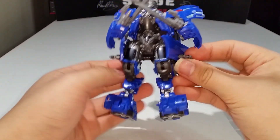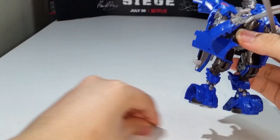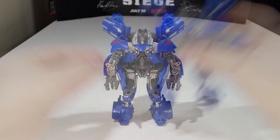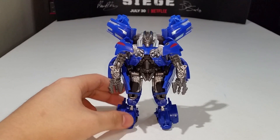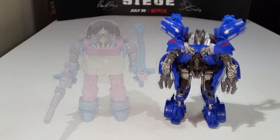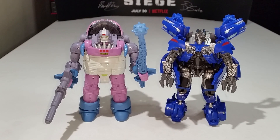I'm just going to replace his normal hands back in off camera — and he has reappeared with his normal hands back in one piece. Now let's move on to size comparisons. Here is Jolt compared with the Studio Series 86 Deluxe Class Gnaw, his wave mate — they're pretty much the same height, with Jolt just a little bit taller.